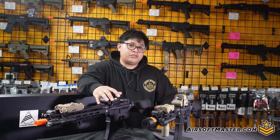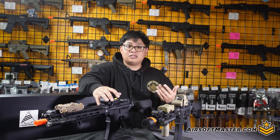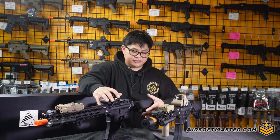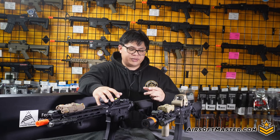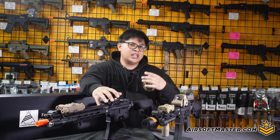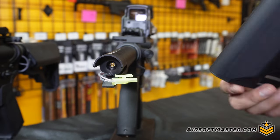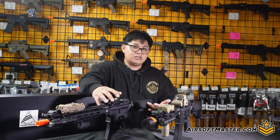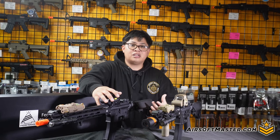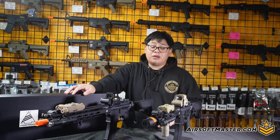In regards to the buffer tube system, the good news is you have a nice number indicator system to help adjust the proper length of pull for yourself, as well as the slot adjustment and battery space. There is a slight drawback — because the weight system is inside the buffer tube, you won't be able to use the buffer tube for battery storage. But you do have the end of the stock to put either a typical butterfly battery or a small buffer tube-style LiPo, which is wired in by Tamiya.